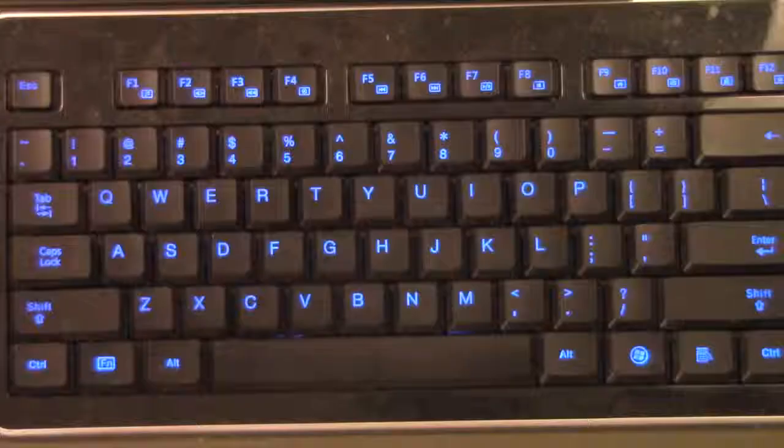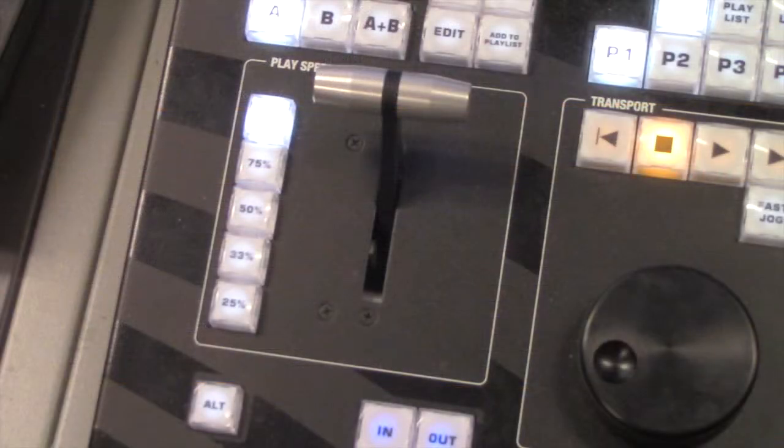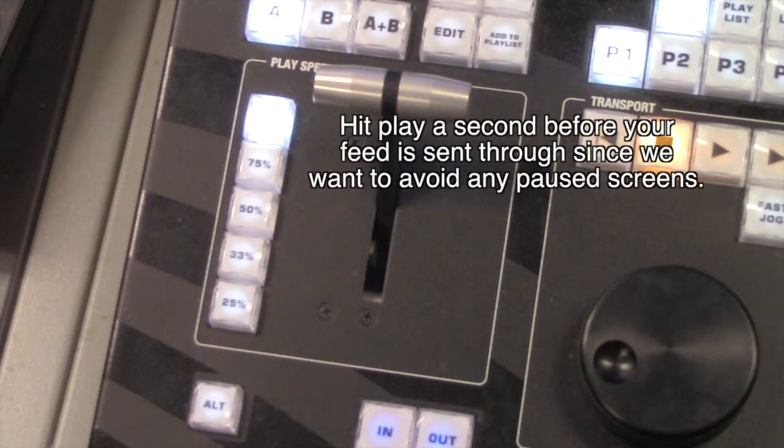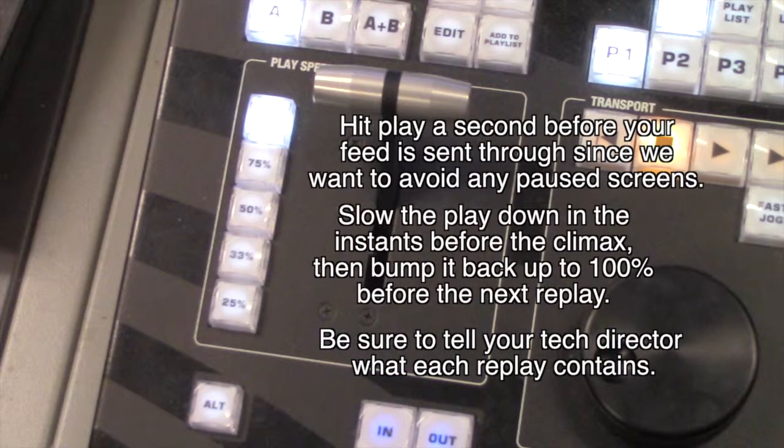To help you remember where you left off, you can edit the title of the last replay you went through by clicking on it, hitting enter, and adding something like the word 'done.' Here are some important things to remember: start playing the replays a second before the tech director switches to your feed, and make sure to let the tech director know if you're on the last replay so you can avoid showing a pause screen. Slow the play down right before the climax using the t-bar or the buttons, then ramp it back up to 100% after. Make sure your tech director is relaying the title of each replay to the announcers so they know what they should be talking about.